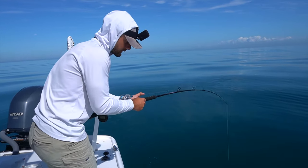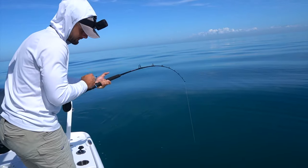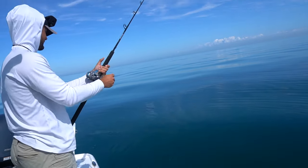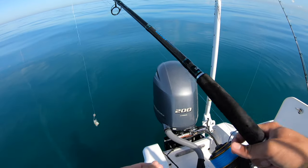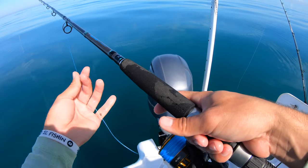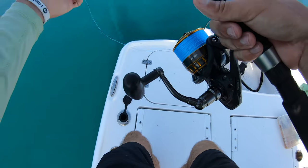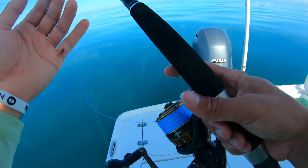Brent just dropped down a pinfish and got smoked - looks like a little baby AJ. The hook pulled, which happens, but he just lost about a 10 pound AJ. We're going to drop down this pinfish so we'll have two pinfish on the bottom while we're also fishing shrimp, hopefully hooking up something a little bigger. Still going for hogfish, snapper, and grouper - just going to let it go all the way to the bottom, set it in the rod holder with the drag pretty tight, and wait.